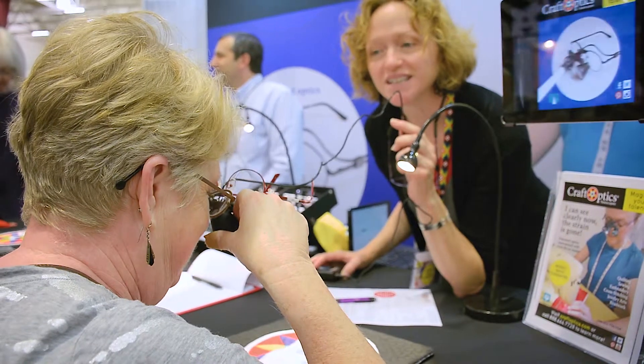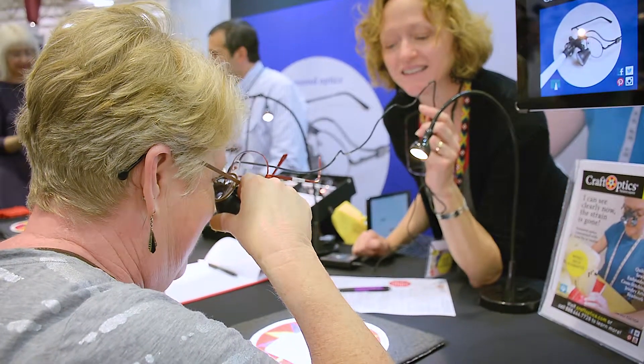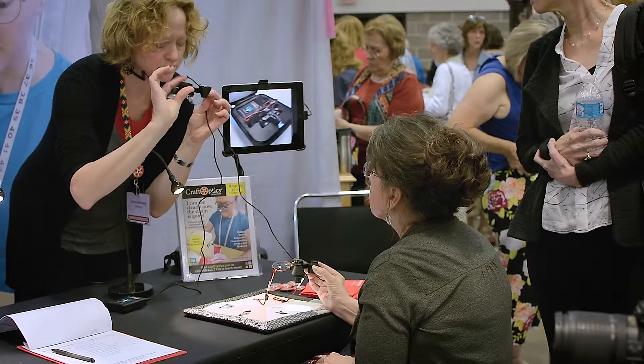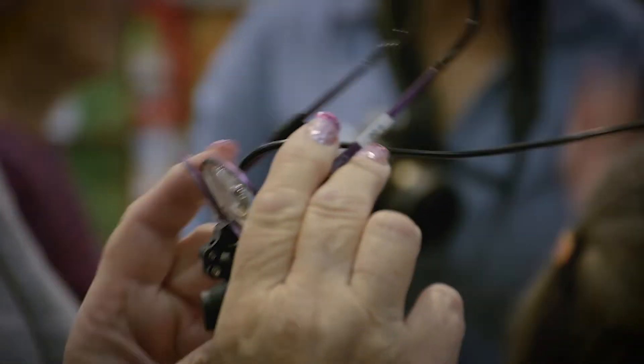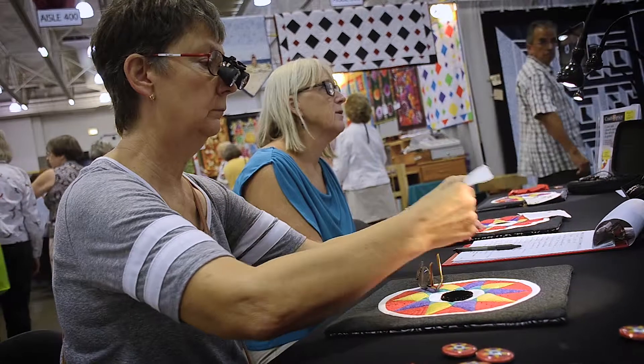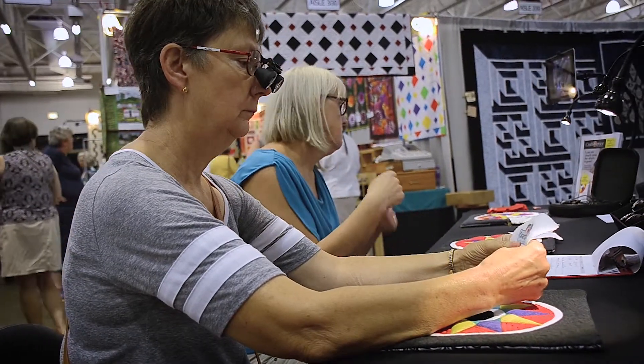It's important to remember the Craft Optics telescopes include the user's prescription or reading correction. At shows like this, we demonstrate how the telescopes work by flipping the frame out of the way and having people hold the telescopes up to their own glasses, so they discover how well they can see when combining their correction with the telescopes in life.